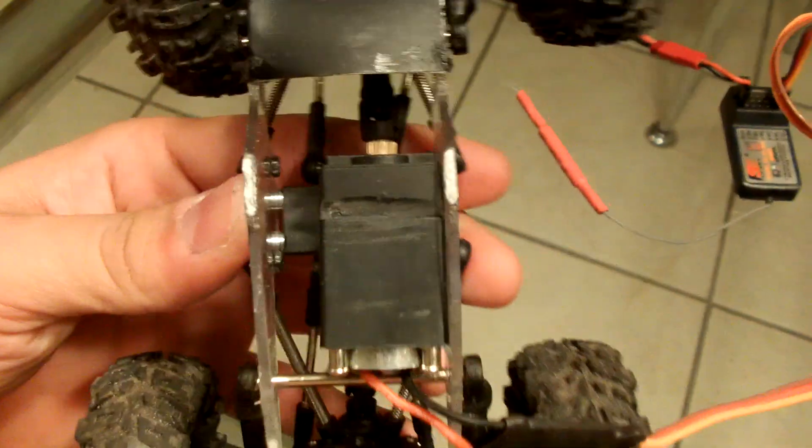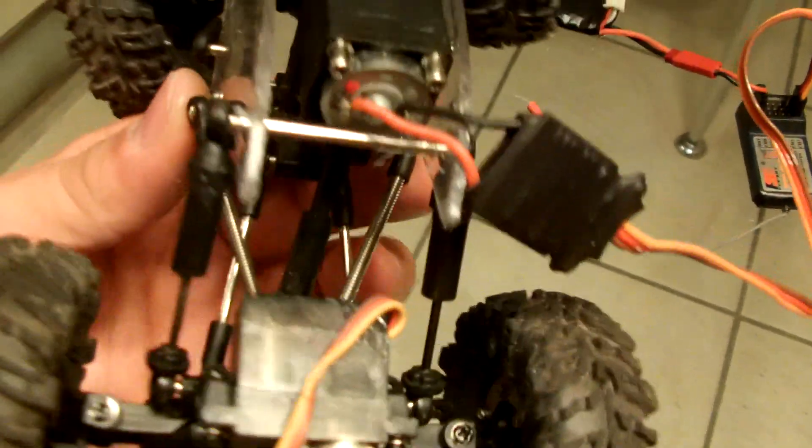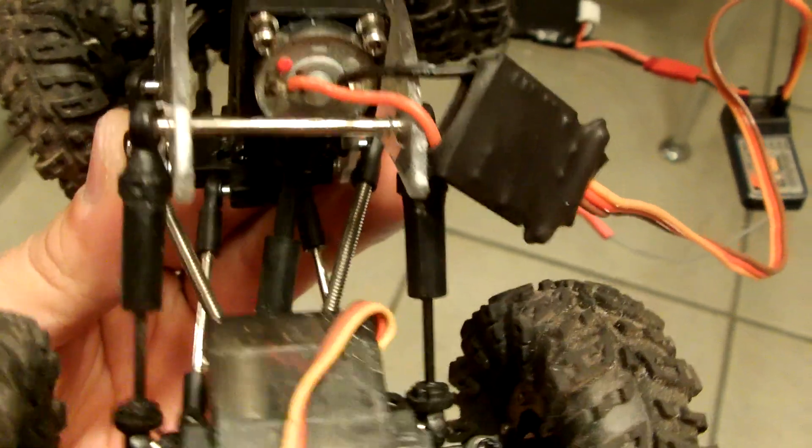You're able to put either the servo in the center of the whole thing or to the side to make room for the battery. Depending on where you put it is where you have that drive shaft coming out of.